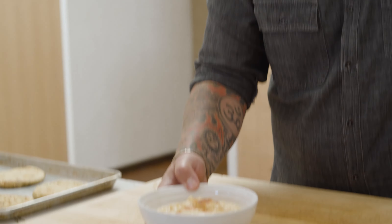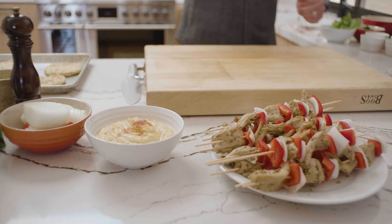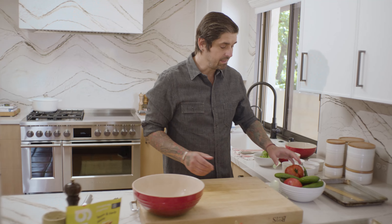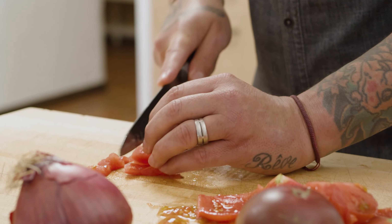Basic hummus: chickpea, tahini, lemon juice, garlic, paprika. The trick — you put a little bit of sour cream or crème fraîche. It's so good, it makes the texture very, very creamy. Now chopped salad: tomato, cucumber, serrano, red onions. I'm going to cut the tomato and take off the seeds — I don't want too much seed, it's too much water. Tomatoes have a lot of water.